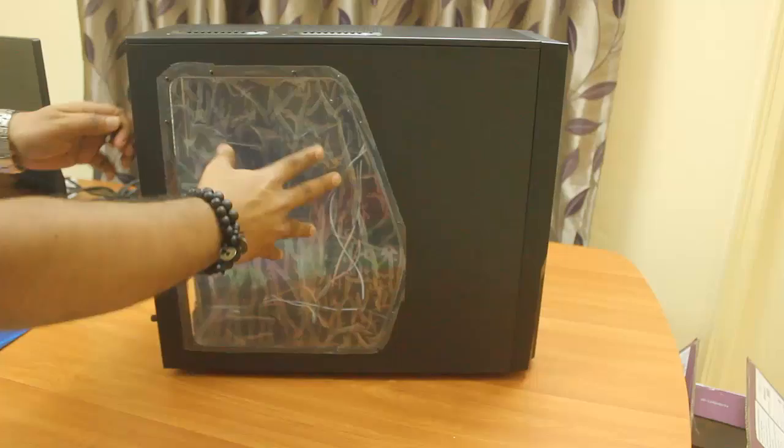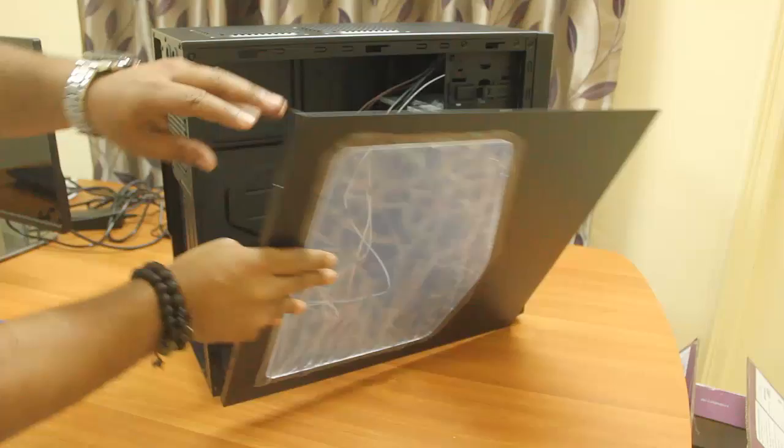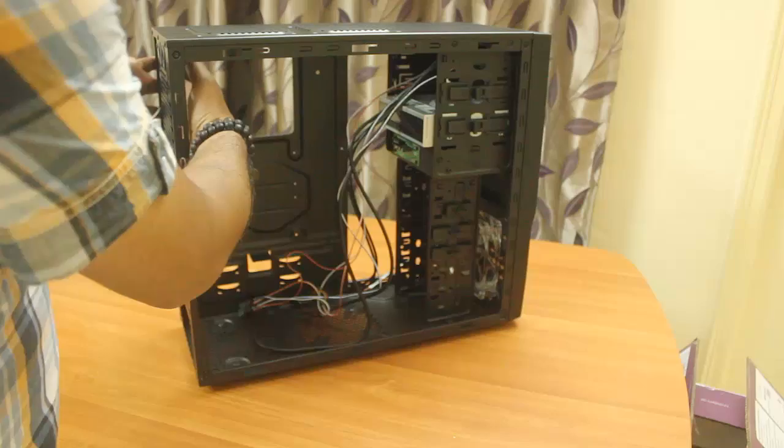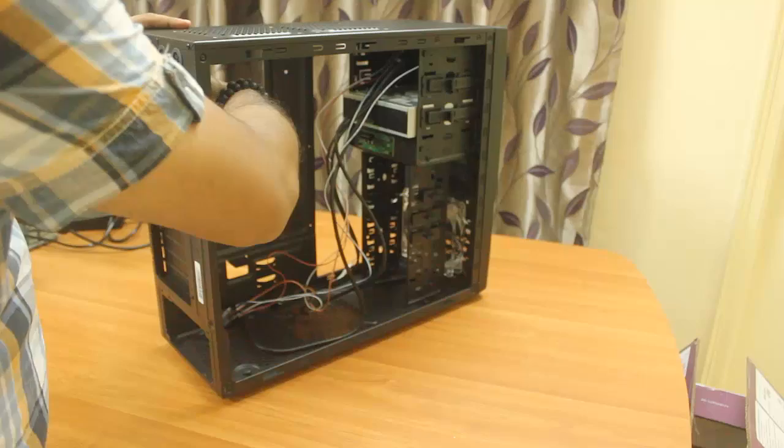I'll remove the screws and slide the panels out. I have also installed the IO shield — it's very simple, you just push it in from inside and it locks in position.